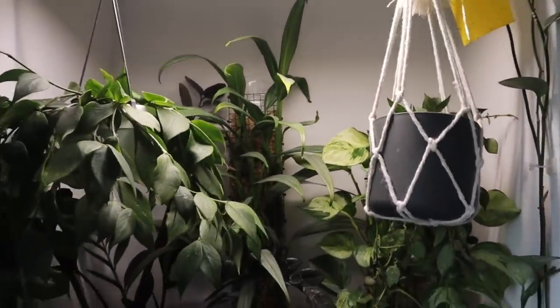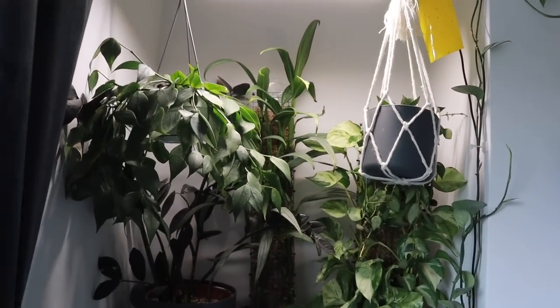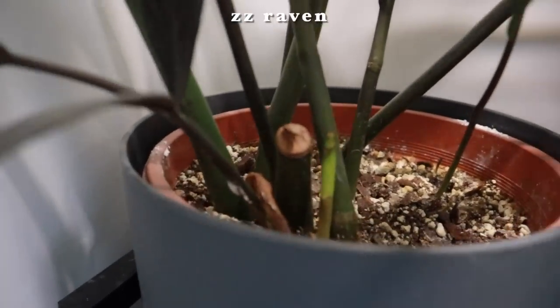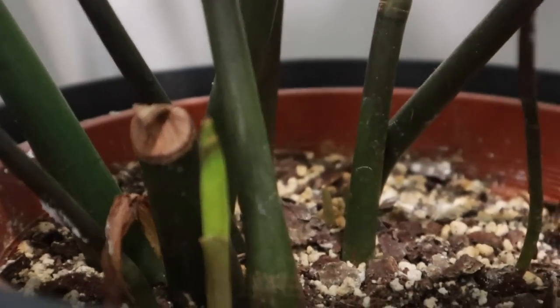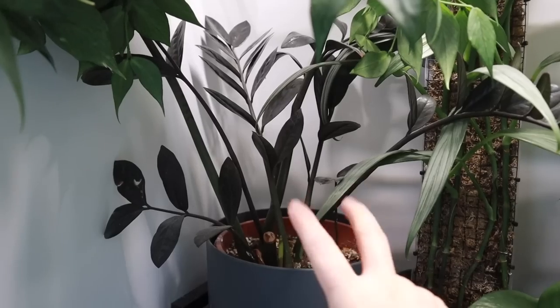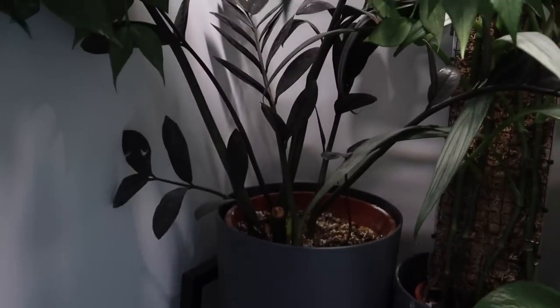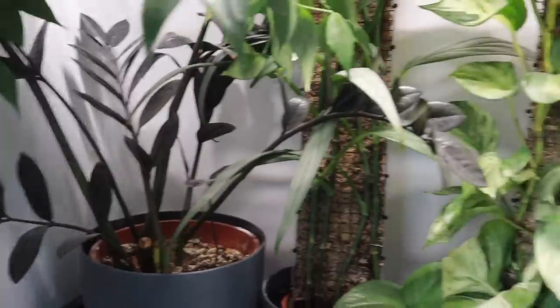I need to move these hoyas back to above my window where I prefer them — they're a bit crowded here but I just didn't want to make things too complicated for Joe's dad when he was looking after Cleo while we were away. Everything is looking fine. It looks like my ZZ is starting to pop something out — and there's another one down there too! I think it's probably liking being in a bit more of a grow-light situation. ZZ plants are low-light plants but they'll definitely prefer bright indirect light, so being under the grow light is probably beneficial.